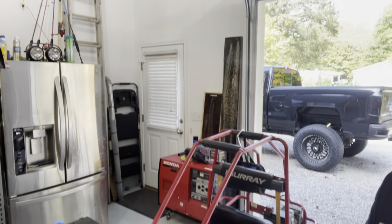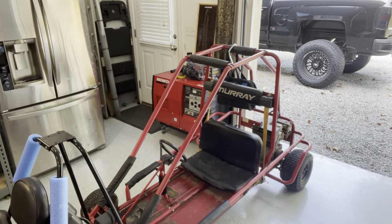Hey, welcome back to the shop today, everybody. Today we are working on a little go-kart. It's got some carburetor problems, so we're going to try a cheap carburetor from Amazon, see if it does the trick, and hopefully we'll be able to get this little thing running. Stick around.